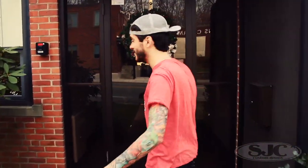This is the new SJC shop and I'm gonna show you what's inside. Just kidding, we're getting a real sign soon.